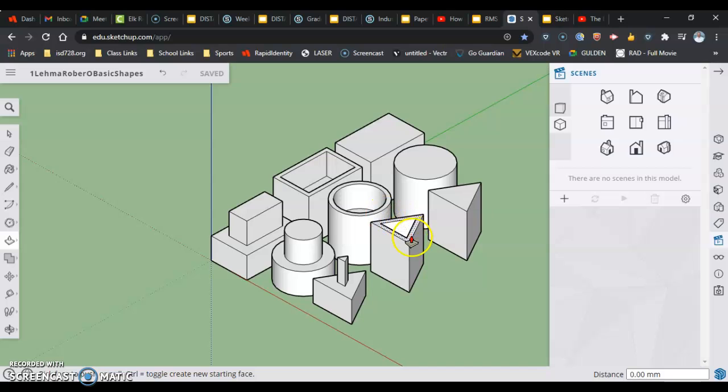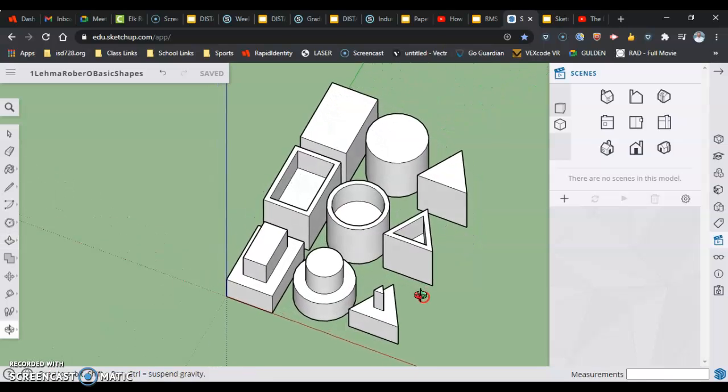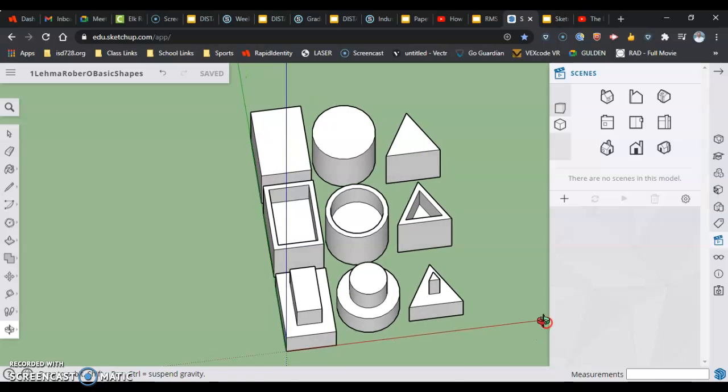Now we can actually see what we've done to our shapes, sometimes a little easier than others. The triangle is a little hard to see from this angle, so if I orbit up and around, you'll see that I can see the bottom right there. Coming in today, we're going to go over and use the offset tool.